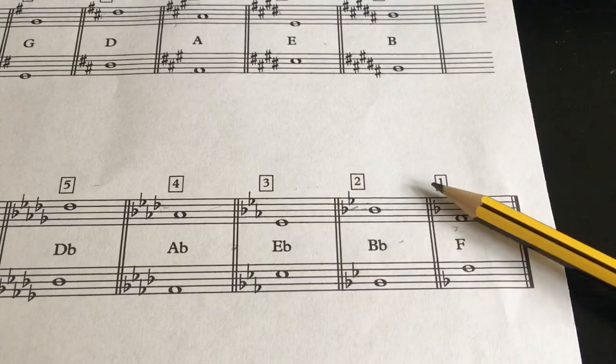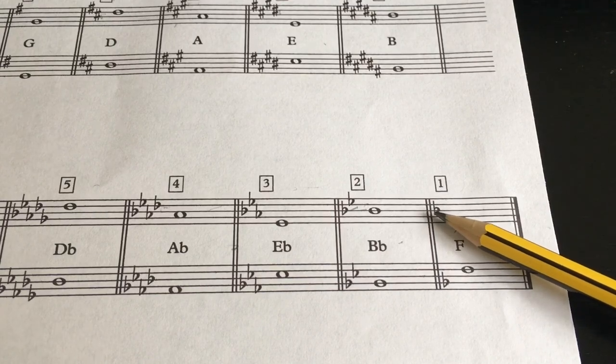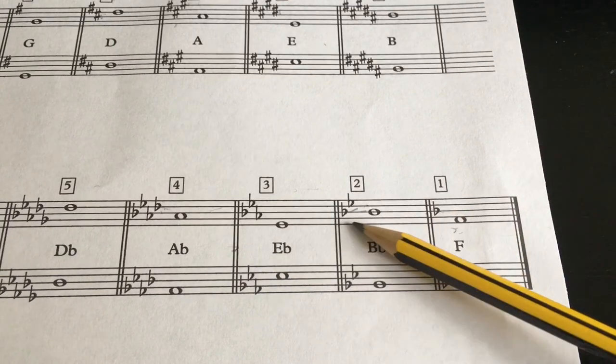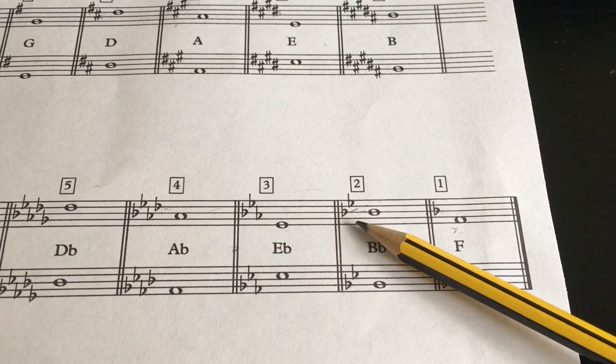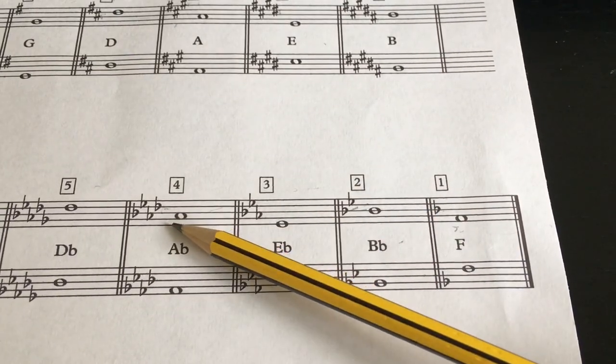D major: to make it into D minor, you get rid of two sharps and add one flat. So that's why D minor has one flat. G minor ends up with two flats. C minor: three flats. F major into F minor: four flats for F minor. B flat into B flat minor: five flats. Then six flats, seven flats.